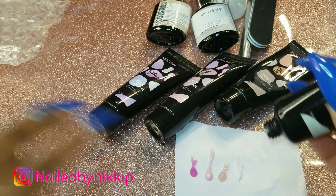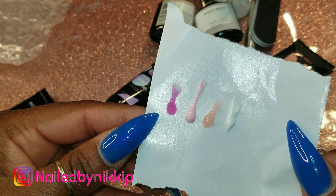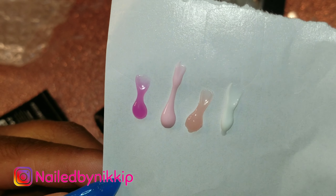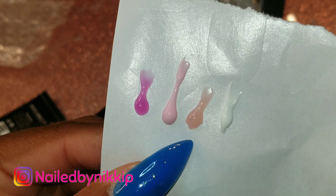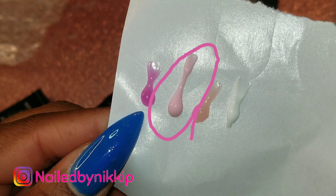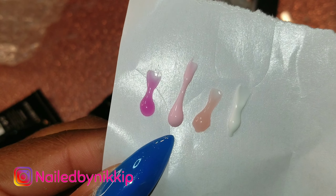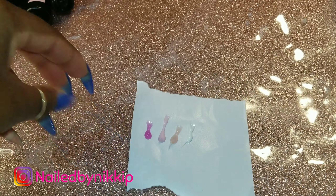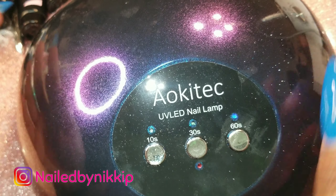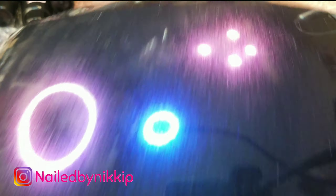The color-changing one and the apricot are still my faves. The pink one is gorgeous and the white is gorgeous — those are like standard pink and whites. But the color-changing pink and the apricot, I just love them. Let's go ahead and cure them in the lamp.